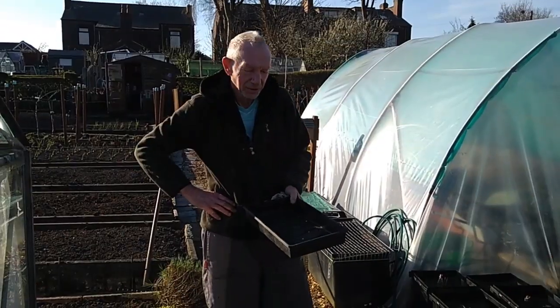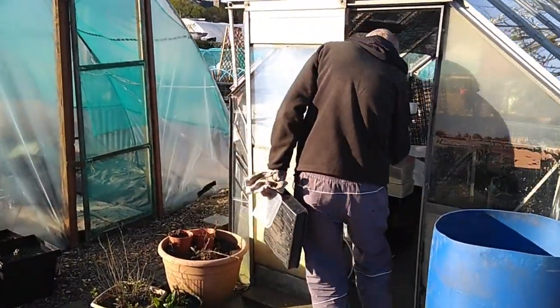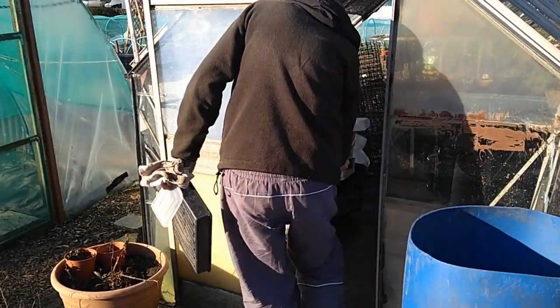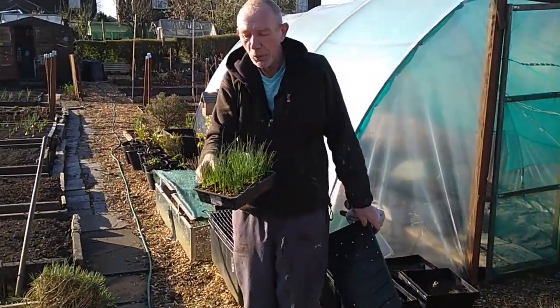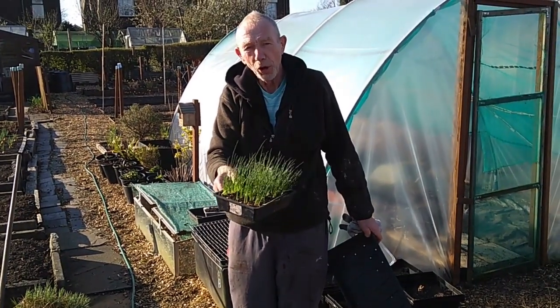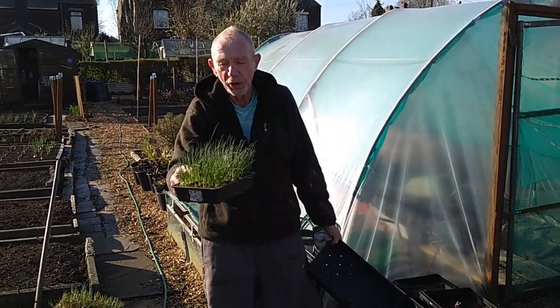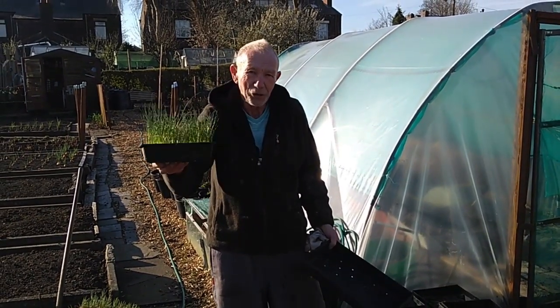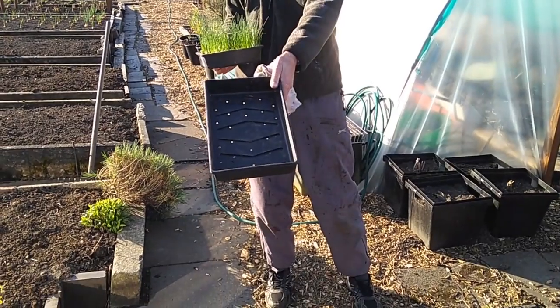In these troubled times, who better to speak to than a wise old elf? So this is just one of the seed trays. What Joe does is put multi-purpose compost and vermiculite in a tray — a bog standard seed tray size. Then he's cut a piece of wood, just a piece of plywood, that'll just fit in there — a little tamping board.